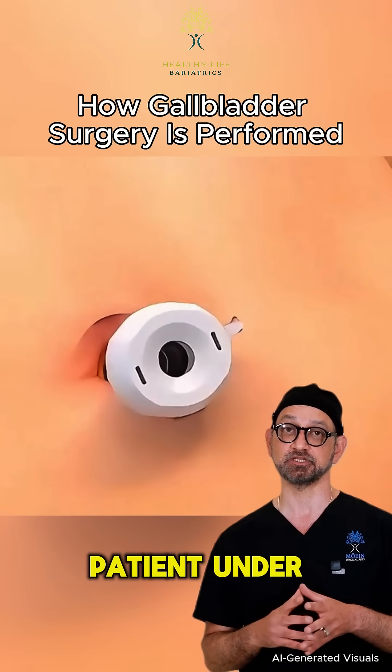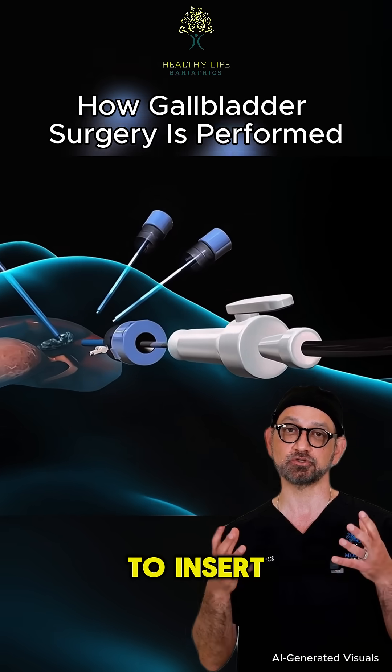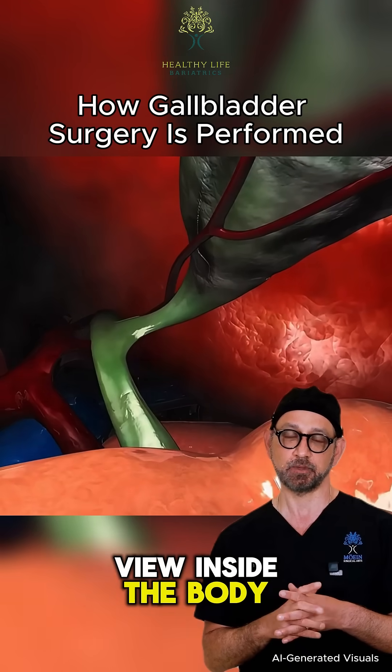We begin with the patient under general anesthesia. Several small incisions are made in the abdomen to insert surgical instruments and a laparoscope, a small camera that provides a live view inside the body.